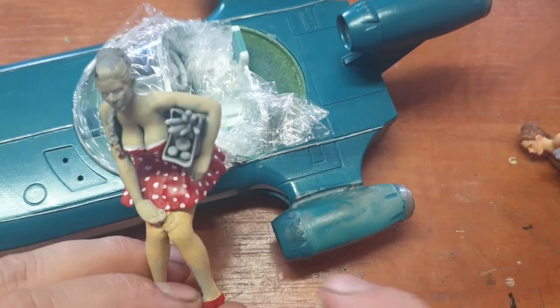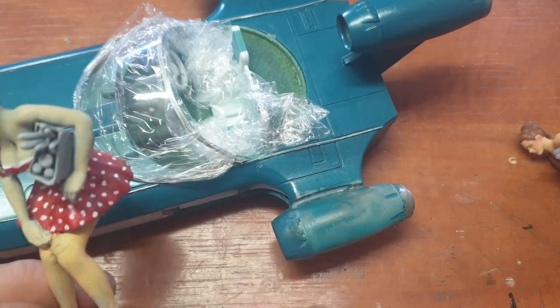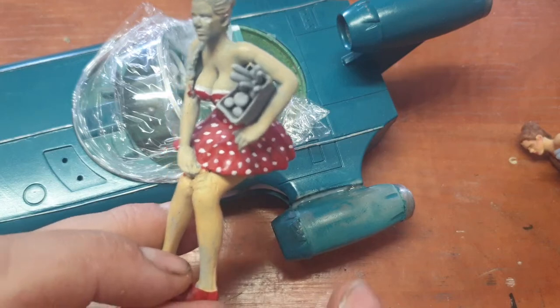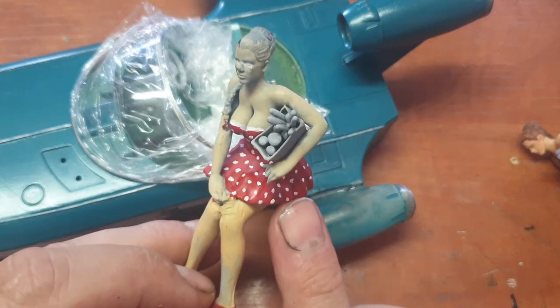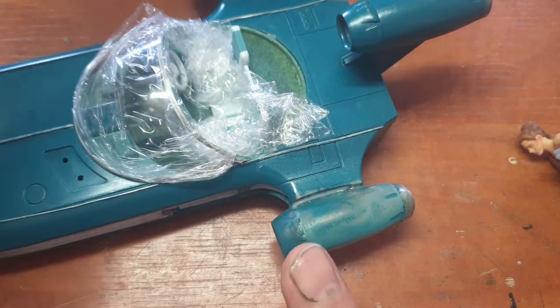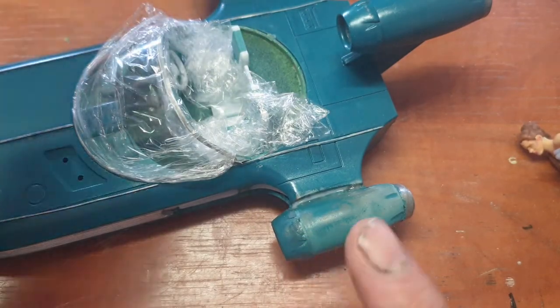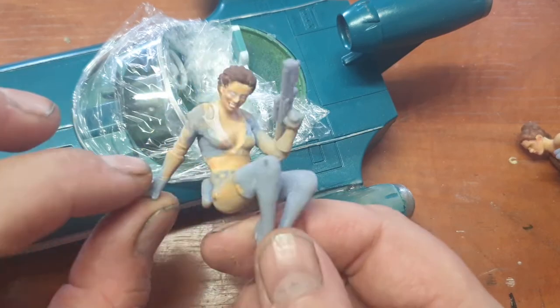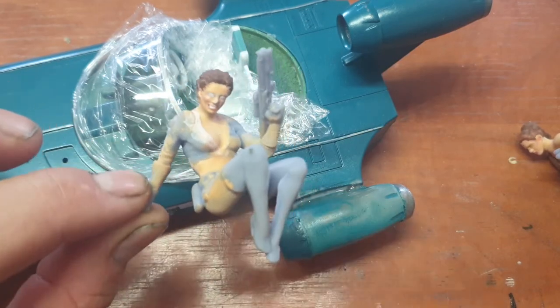Then I remembered the seats are not 100% smooth, so this Leia figure will go with another landspeeder — maybe a pink one. I'll put this aside and go back to the first idea I had: having this little fallout girl sitting inside the landspeeder.